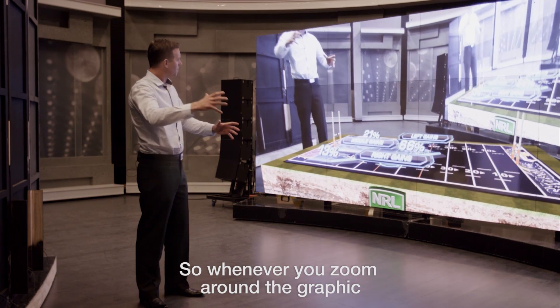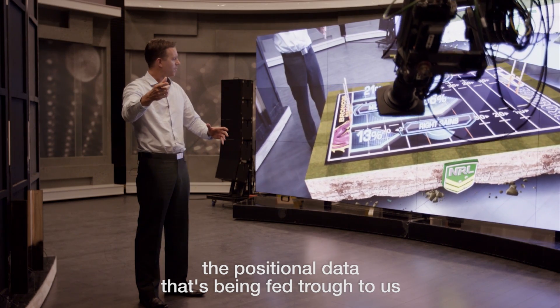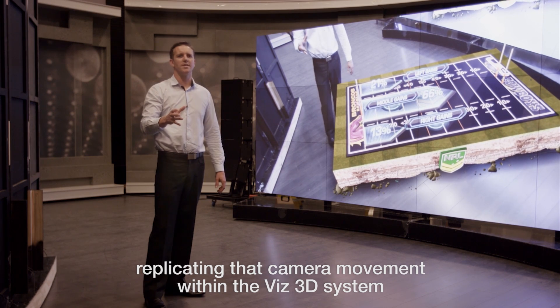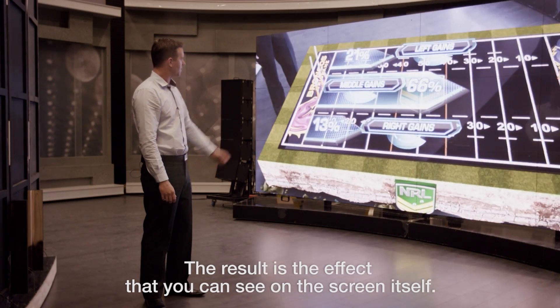Whenever you zoom around the graphic, we're replicating that camera movement using the positional data that's being fed through to us, replicating that camera movement within the Viz 3D system and generating these graphics in relation to that camera movement. The result is the effect that you can see on the screen itself.